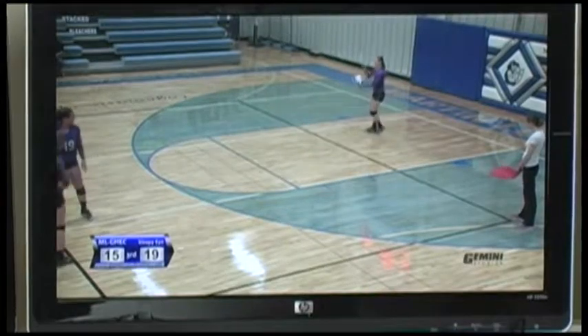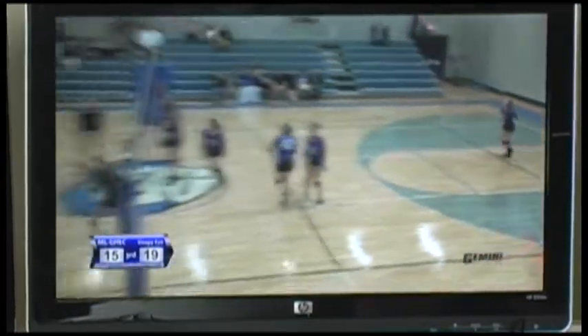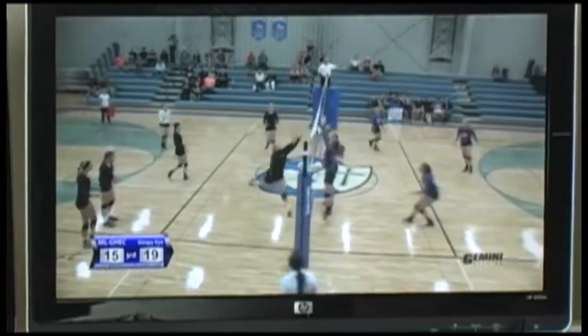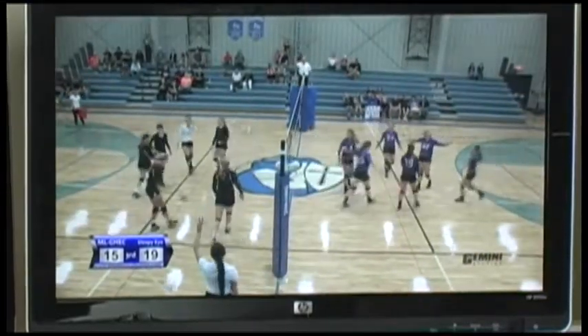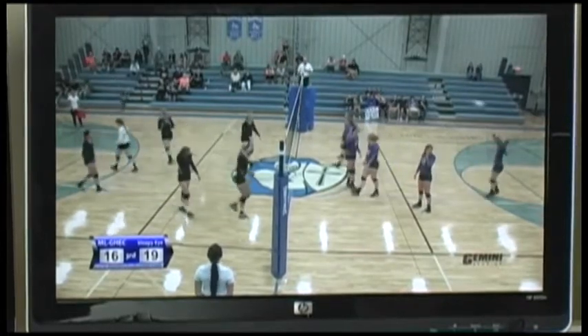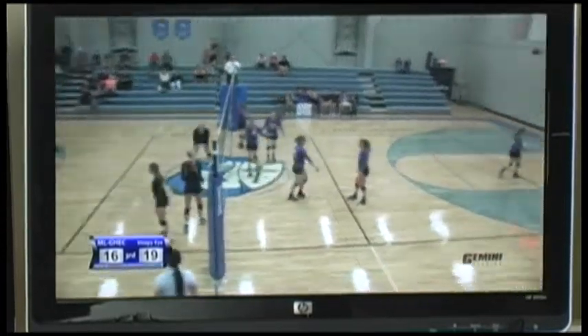This game was recorded and displayed by the TriCaster. The TriCaster was used to place the scoreboard and logos on the screen. These are both examples of CG effects, but the TriCaster could also do things like add names or include a split-screen effect to the recording.